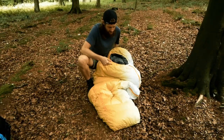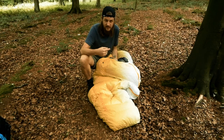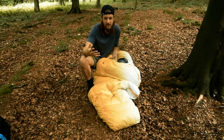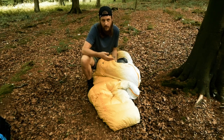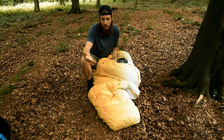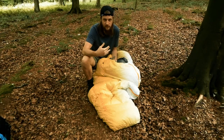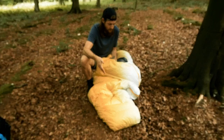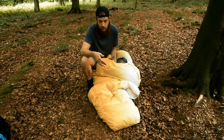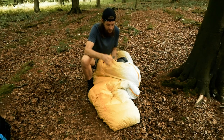The bag has 800 fill power down — pretty good quality. It's RDS, so responsibly sourced, and it uses Nikwax hydrophobic down, so if it does get wet it'll dry out a lot quicker. It also helps over multiple days, resisting moisture from sweating or breathing around it. I like the Nikwax hydrophobic down — 800 fill power is kind of the minimum level of quality you want in a good bag, and the down seems good.